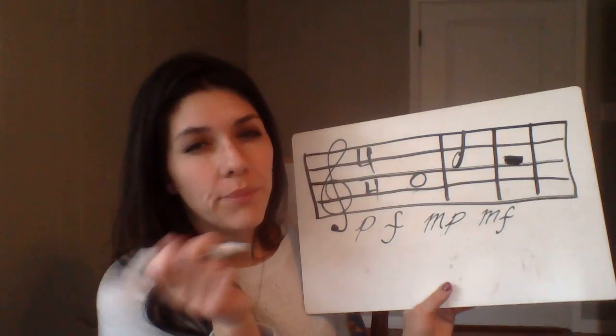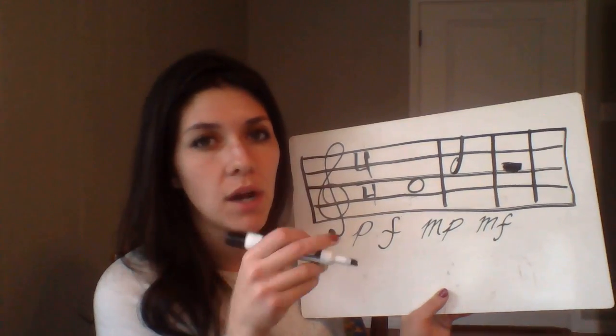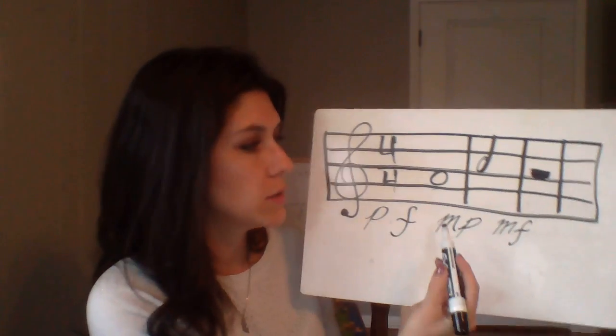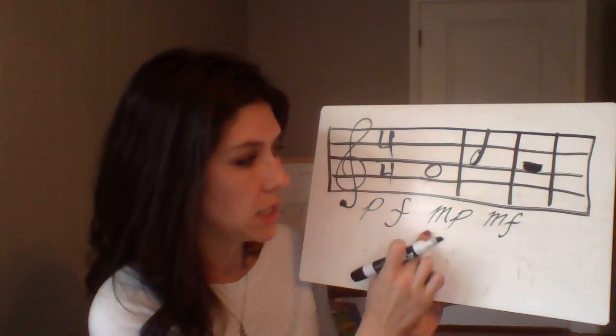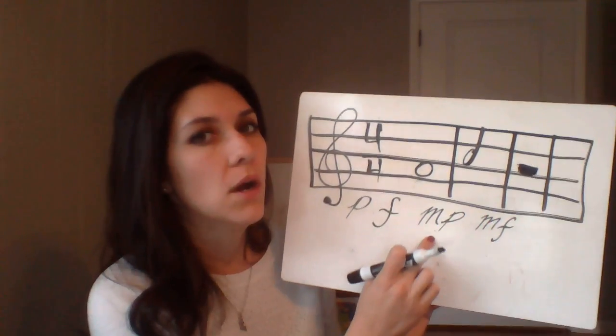You'll notice I wrote the dynamics under the staff because that's where they go in music too. When you're reading music you'll see a marking like mezzo piano written just underneath the staff to indicate that section's volume. That's how it appears on the handout we'll do later as well.